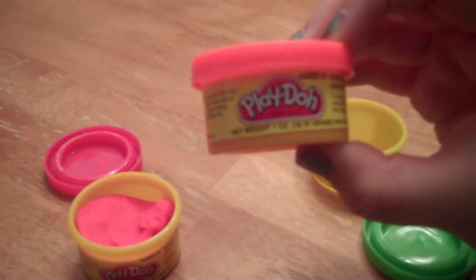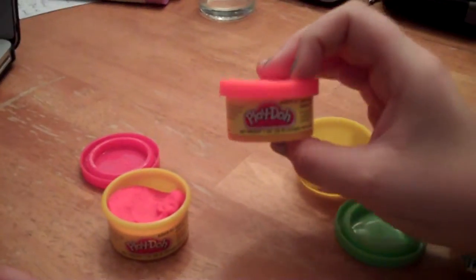This is a review about Play-Doh, the travel size, as you can see. On it, it says ages 2 and up. I agree.